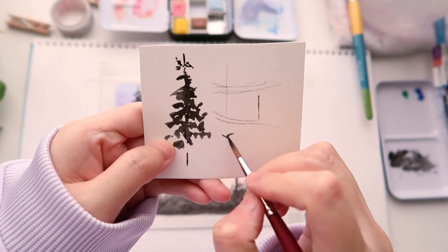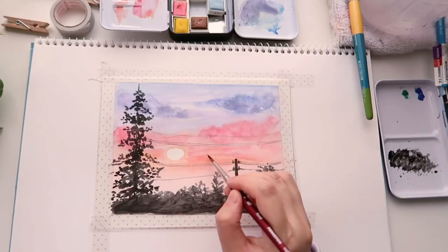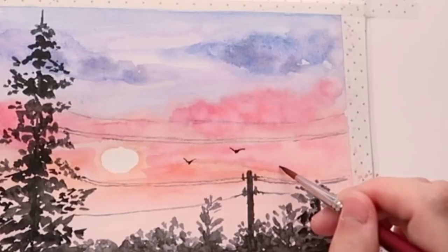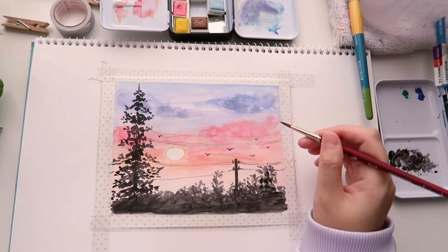Finally, for most of my landscapes I love adding birds — it's an easy way to add movement. The bird shape is quite simple: just a V-shape with a little dot in the middle for the body. That's it.